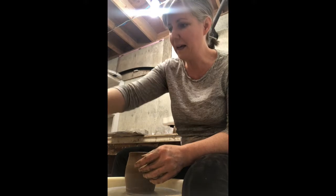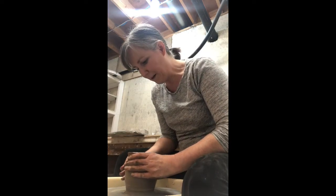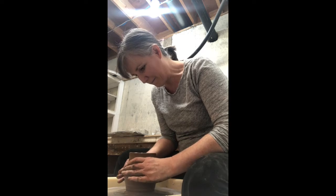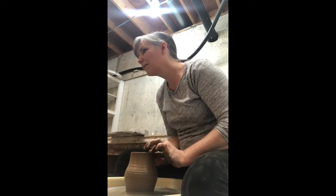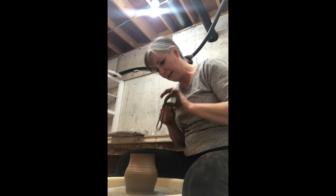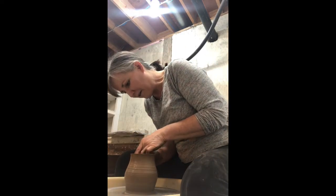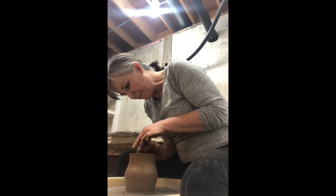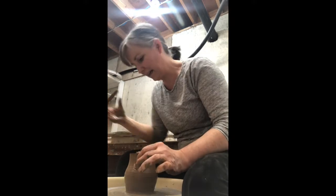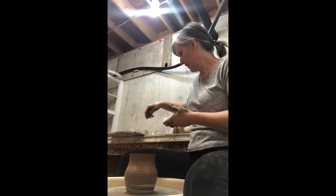I get all the water up from inside. I'm just going to cone in and get my belly mug shape that I like, and then we'll see what it looks like. I always take a needle tool and take the top a little bit off, because usually it's a little bit uneven. Then just make that a nice lip again. Take the excess clay off the bottom — there isn't a whole lot.